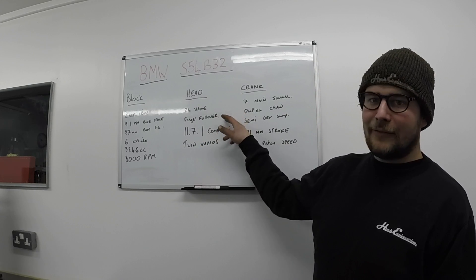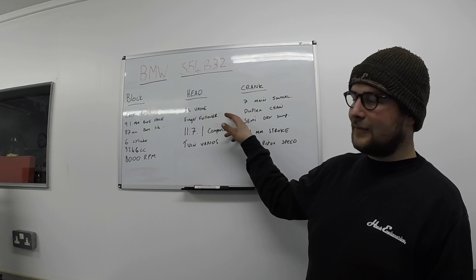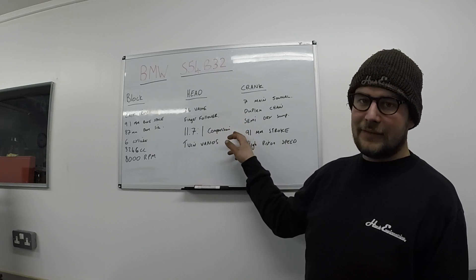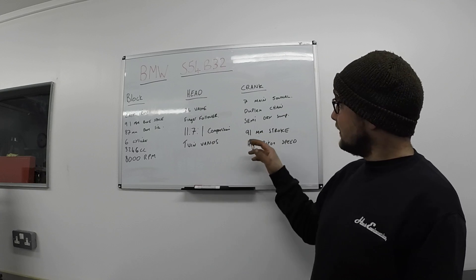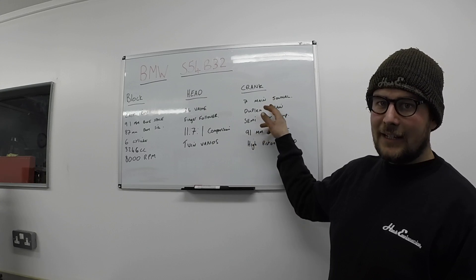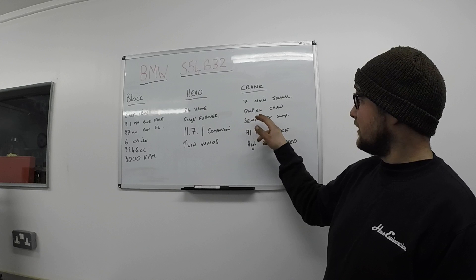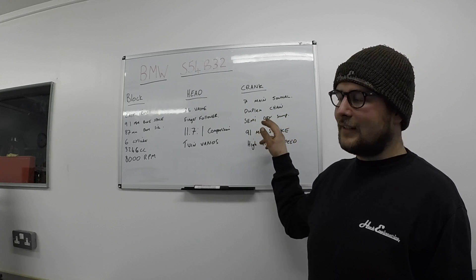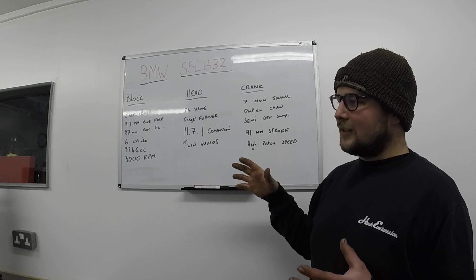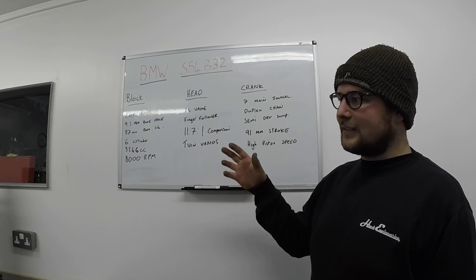Head-wise: 24 valves, finger followers — a big change from the S50 — 11.7 to 1 compression ratio, twin Vanos. 7-lane general crank, pretty common among BMW 6-cylinder engines. Duplex chain, semi-dry sump — it's a really clever design that's actually been copied quite a bit by newer things.